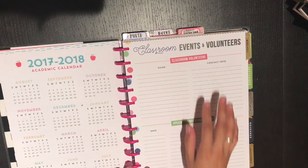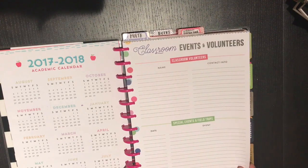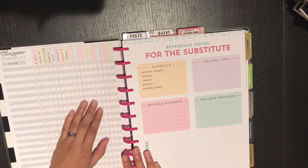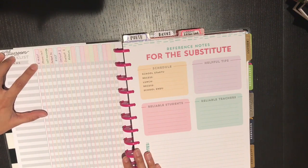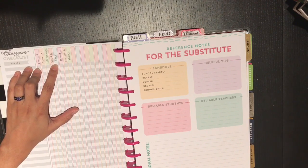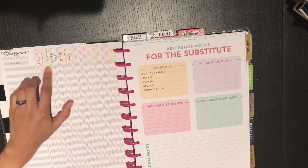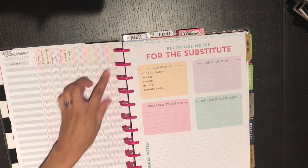We have the 2017–2018 academic calendar, and then from the teacher accessory pack there's a classroom events and volunteers page — I'm probably going to use that for my club. On the back is a classroom checklist that I'm going to use for contact tracking: when I contact a parent, logging email, phone call, left message, talked to. We also have a program to document our conversations, plus ECST contact one, contact two, and admin — so all my attempts to contact parents with the student name on the side.